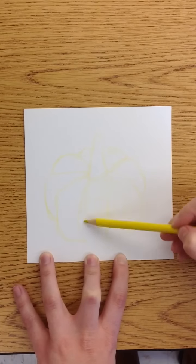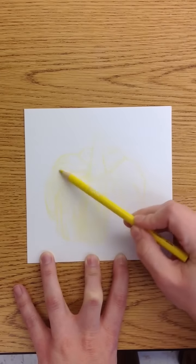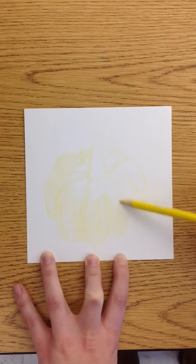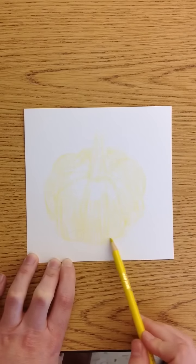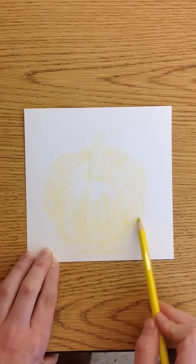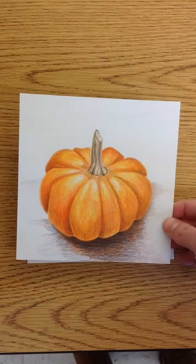Once you have the outline, you're still going to use yellow and you're going to start to color in. This is just getting your base layer of color on. I like to leave the areas that I know are going to be the lightest part — the highlights. I'm going to include the stem and the shadow with the yellow, so I know where everything is going to be. At this point it's going to look messy. It takes lots of layers to get your pumpkin finished — this is just the very first layer.